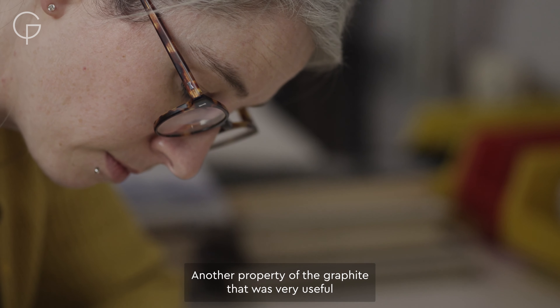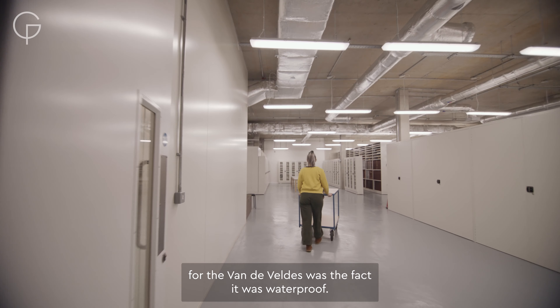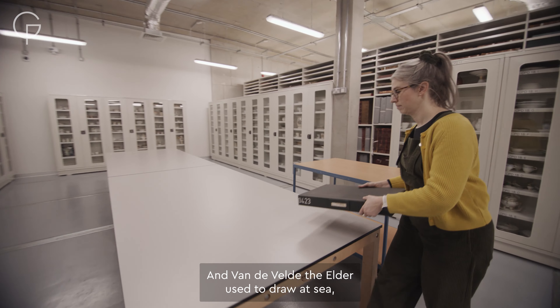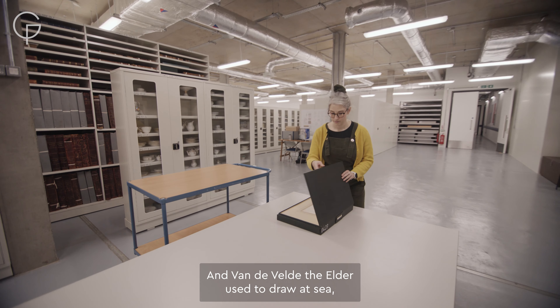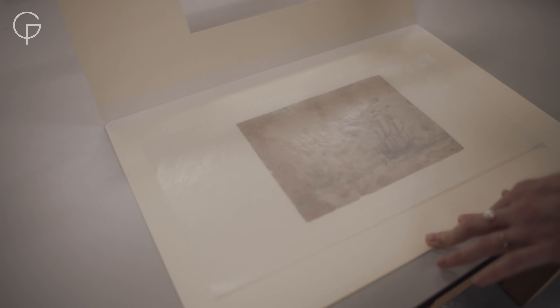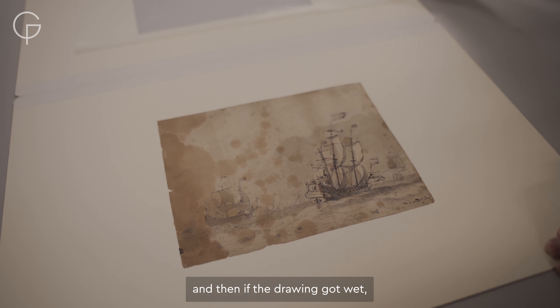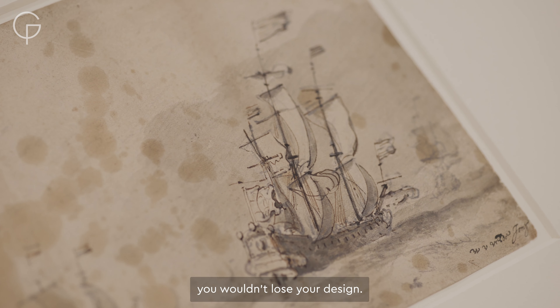Another property of graphite that I think was very useful for the Van de Velde was the fact that it was waterproof. Van de Velde the Elder used to draw at sea, so I think it was something very practical — easy to have a piece of graphite with you and draw at sea, and if the drawing got wet you wouldn't lose your design.